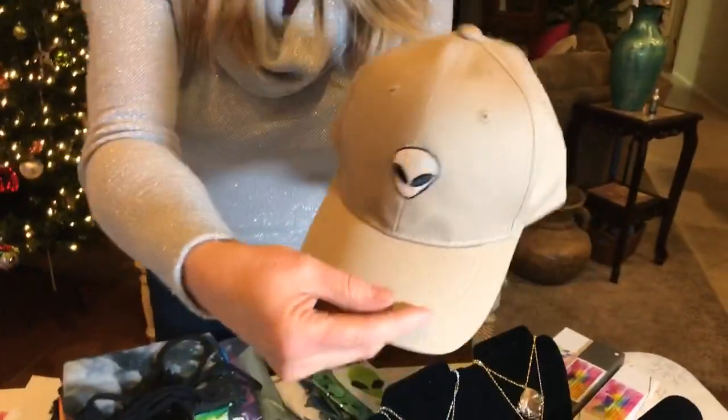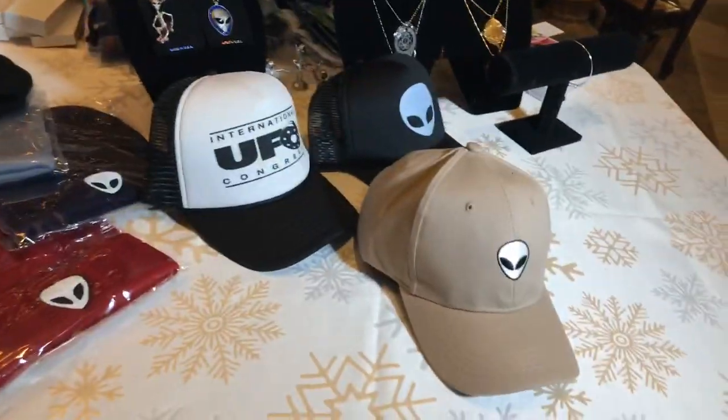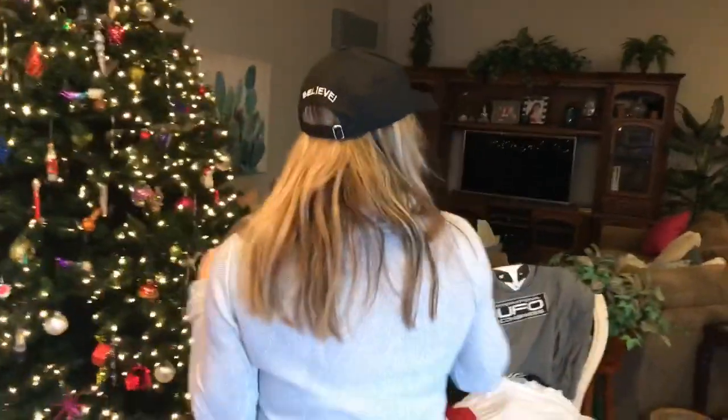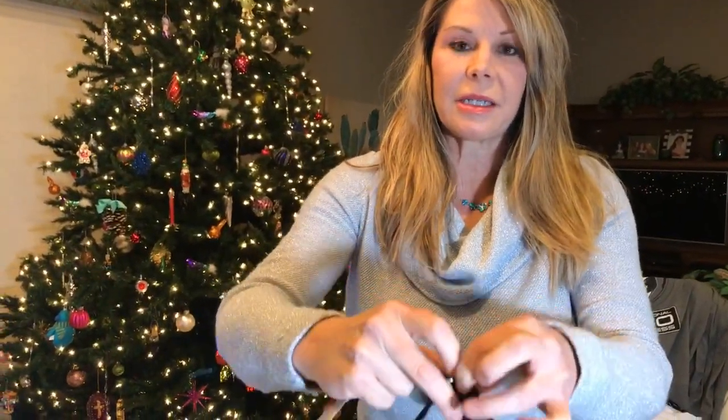We also have cute little baseball caps in black and khaki. On the back it says 'Believe,' so you've got something going and coming. It's a low-profile cap that keeps the sun out of your eyes, with a sliding adjustable back that fits any size head. These are one of our newest and very cute products.